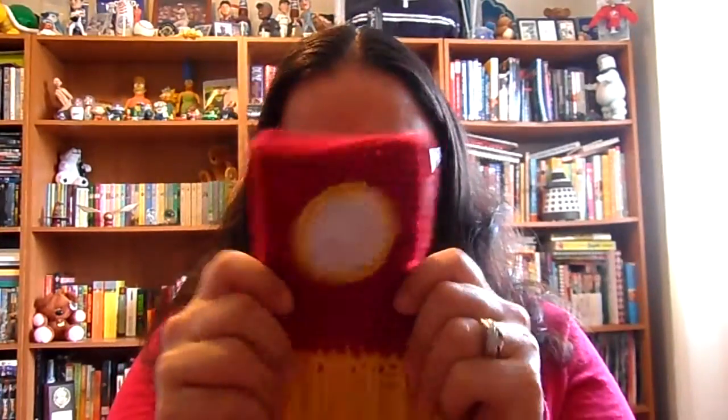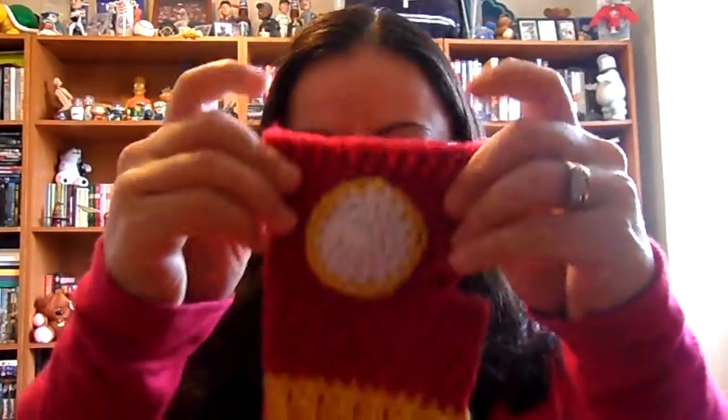So yeah, they turned out pretty cute. I like them. I'm more pleased with this version than the old version. I just really hope they fit our friend.